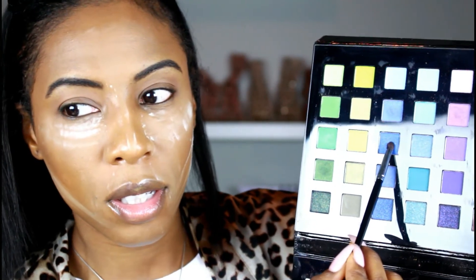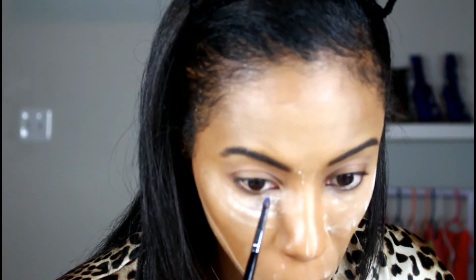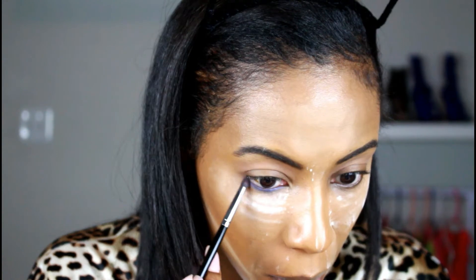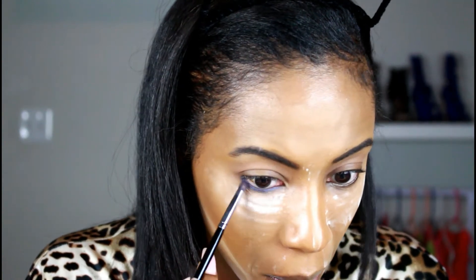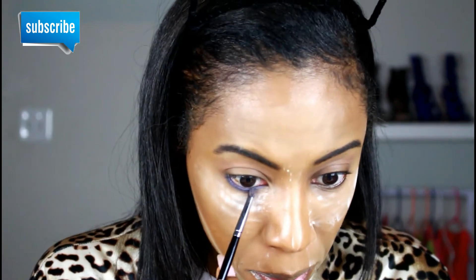Next I'm going to be picking up this cobalt blue shade right here. I'm just going to be applying that all over my lash line, and to apply that I'm going to be using a Morphe e36. Be careful not to get it in your eye.